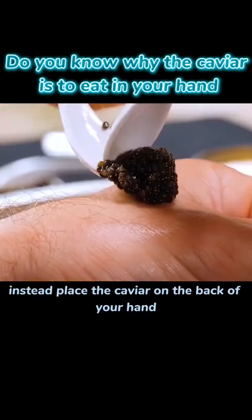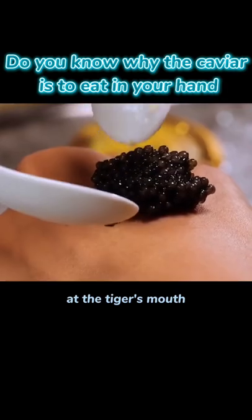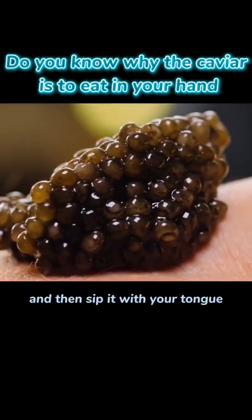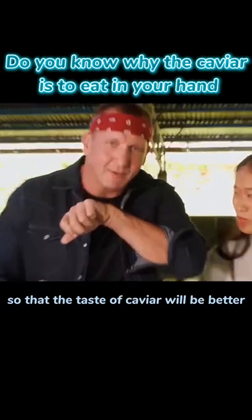Instead, place the caviar on the back of your hand at the tiger's mouth, let it warm up slightly, let the caviar evaporate, and then sip it with your tongue, so that the taste of caviar will be better when you eat it.